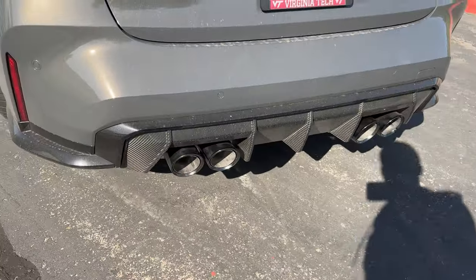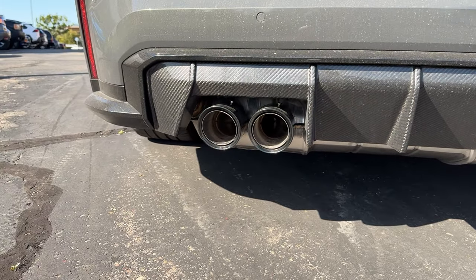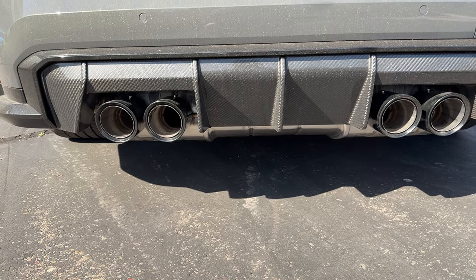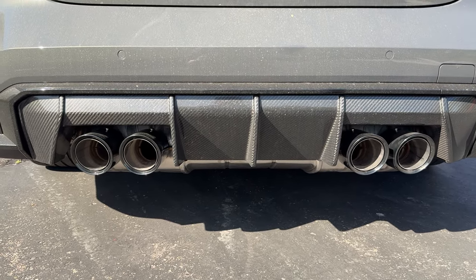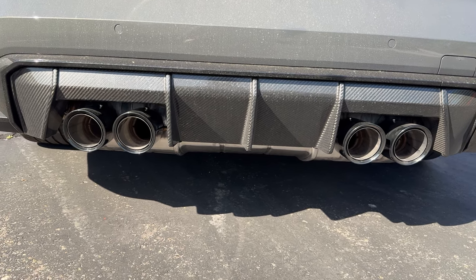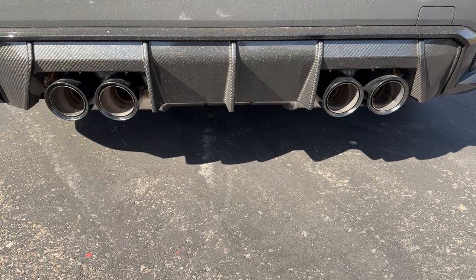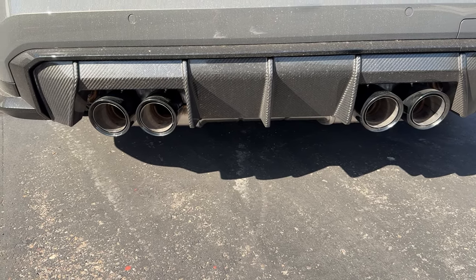The stock exhaust is back on — definitely looks stock now, so I won't have any problems with neighbors or cops. The question is how does it sound compared to the valvetronic axle back with the valvetronic mid pipe? Just from driving, it definitely sounds different. I think it sounds slightly worse — the burbles are definitely a little more muffled. I'll make another video later with a POV drive so you can actually hear it, but right now I'll get some revs in to give a general idea.